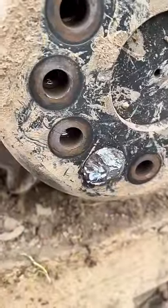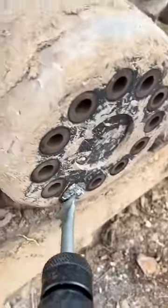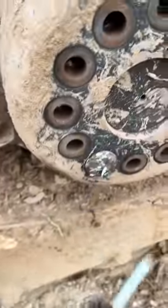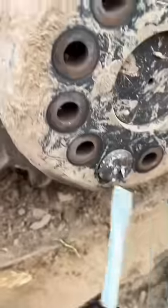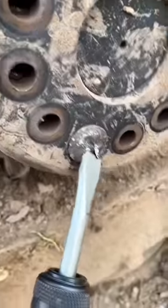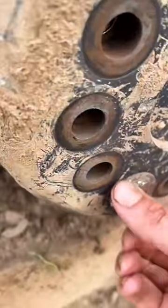This one boogered up on me, and it's been kicking my ass. But you want to know what success looks like? Right here. You're finally able to get that joker to start walking with the air hammer.